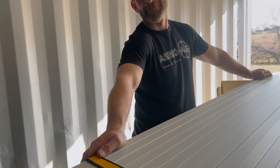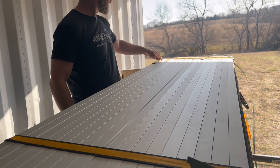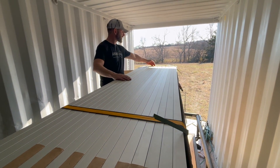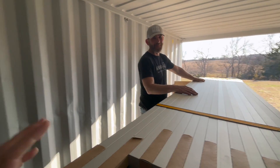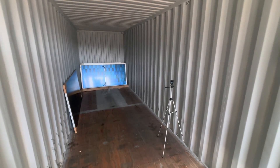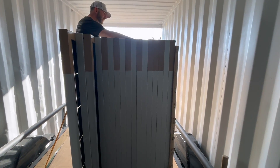We kind of found a system. We're taking this side — after we get at least three undone, we'll move those three out, loosen it, move three more out, ratchet back down. There's all the panels over there — they fit perfectly. We have let's see... two, four, six, eight, ten, twelve, fourteen, sixteen, eighteen left.